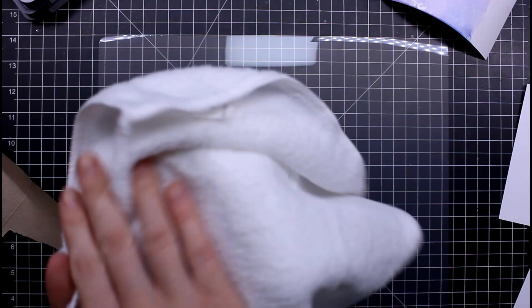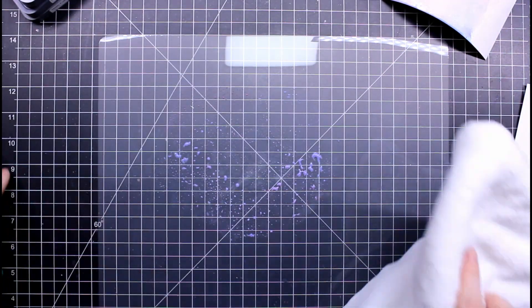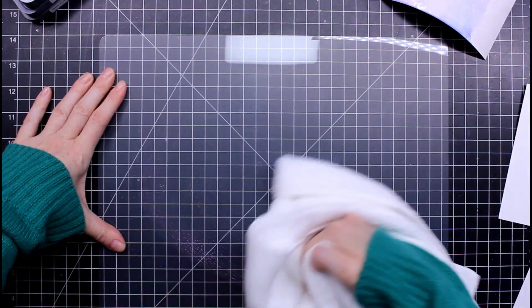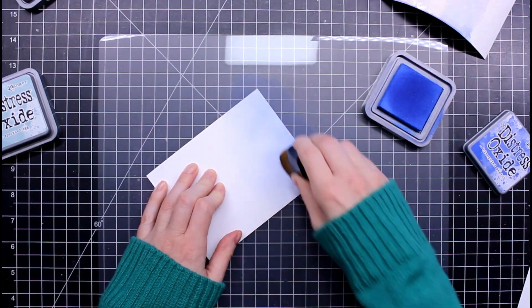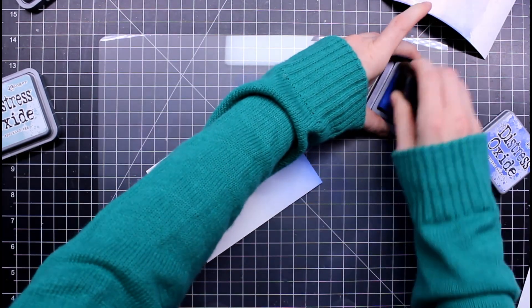I'm going to show you this white microfiber cloth from the car section of the Dollar Tree. It's so fluffy and it cleans my stuff really well — I can clean my brushes on it and clean my work surface. I really like it and I've bought a bunch to have readily available.